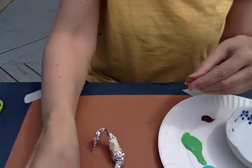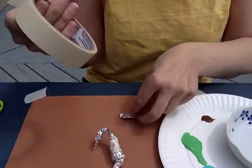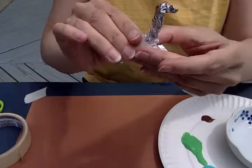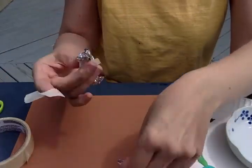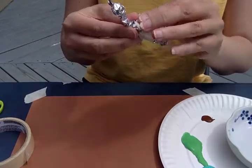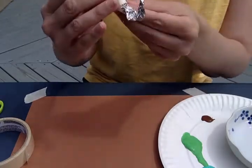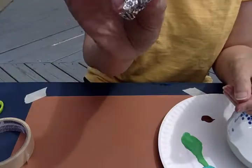Now I'm going to do the legs. For the legs I only need a tiny little piece. I'm going to do four legs, so four pieces of tinfoil about this big. I'm going to use the tape again. There's his first leg — three more to go.